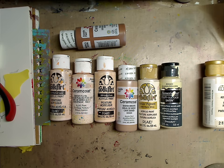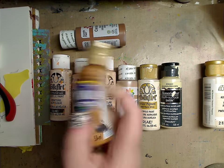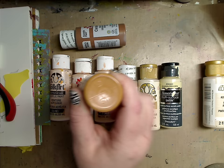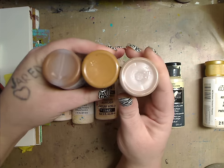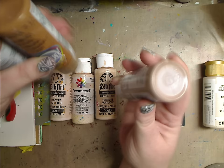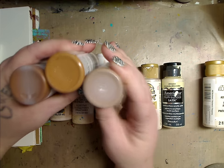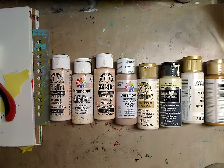The last one I have is Honey Brown by Americana, and I love this one. You can see how brown it is — comparing these three browns, you've got three very different ways to go. This is great for darker skin tones as well as shading.